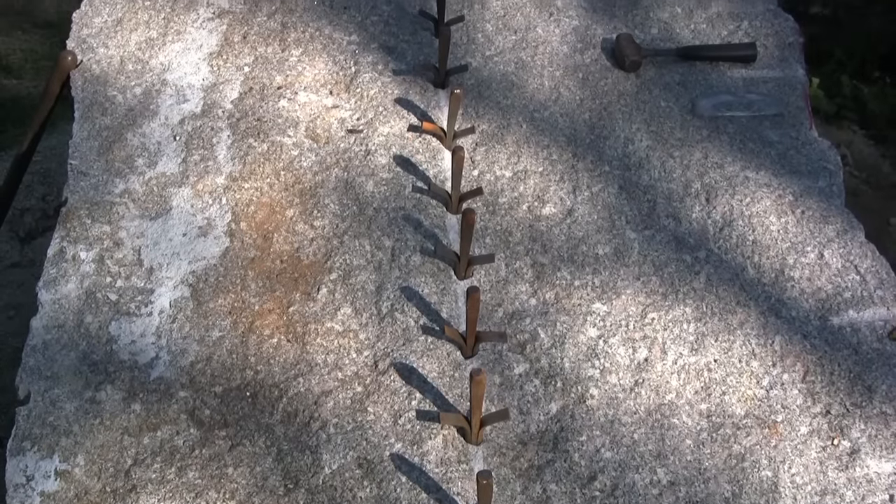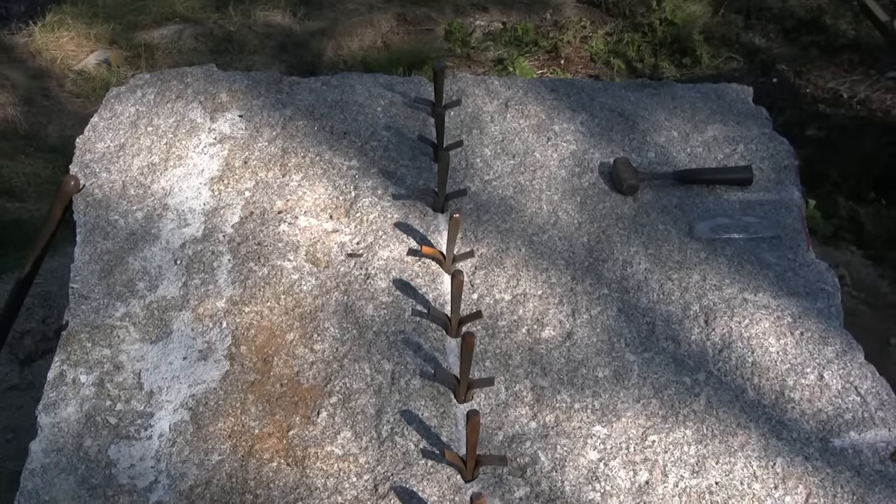So this is the first big block I'm going to split by myself. This one's for a wood shop — it will look like an old New England barn.